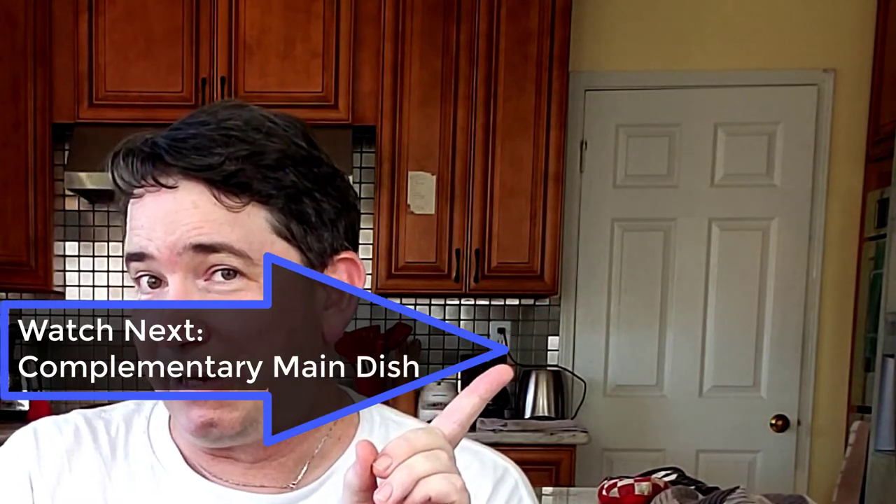So if you enjoyed seeing what I eat on the weekend, maybe you want to watch this video right here — I want to show you what I eat on a weekday.